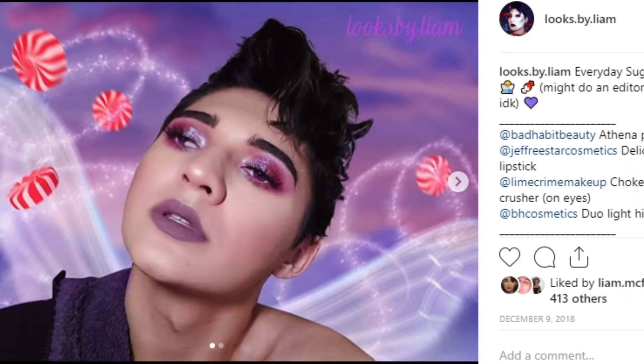In today's video I'm going to show you how to do this makeup look. I did it for my Jeffree Star unboxing video and then I also posted it on my Instagram — I called it 'everyday sugar plum fairy.' Me and my friends in private call it 'everyday sugar plum bag,' but I don't want to get demonetized. Anyway, let's get into it!